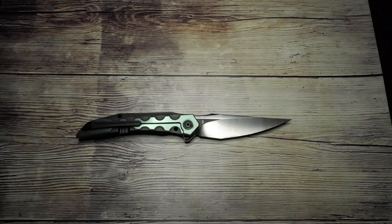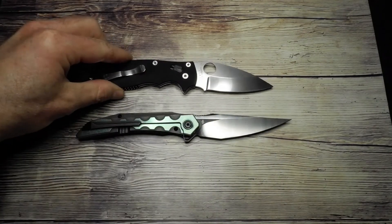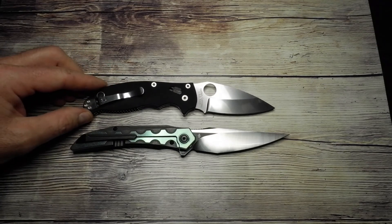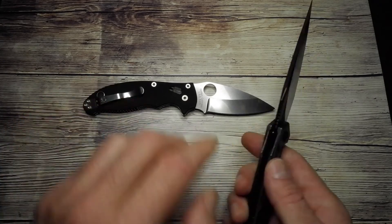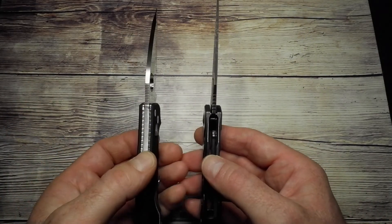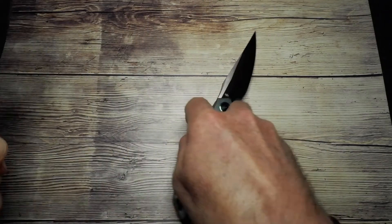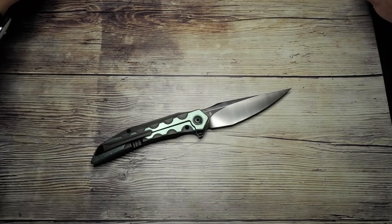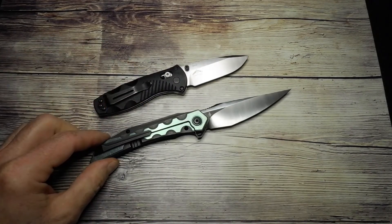Something I almost forgot: a size comparison. I'm going to use the Spyderco Manix 2 to give you a sense. It is a longer knife than the Manix 2, but not as wide, and the Manix 2 is heavier. Then here's the Benchmade Barrage that a lot of people know — let's put that on there too to give you a sense of size perspective.